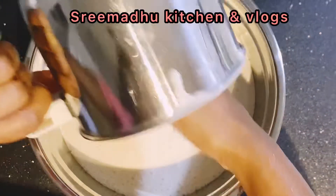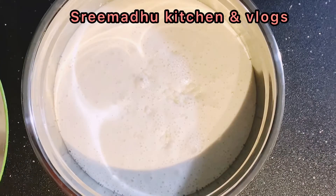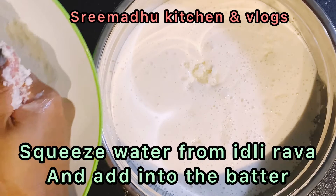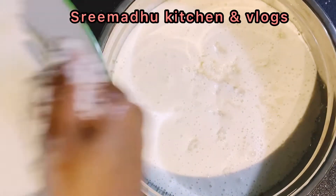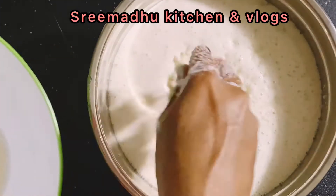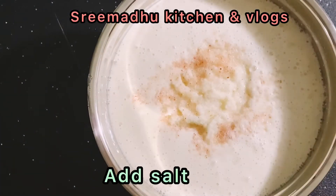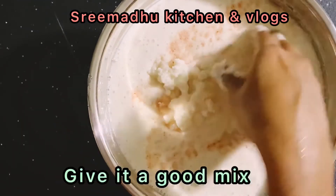We will continue to heat it up. We will prepare it, then squeeze the idli and squeeze the water. We are ready to put the idli in the pan. Put a little salt and mix it up.